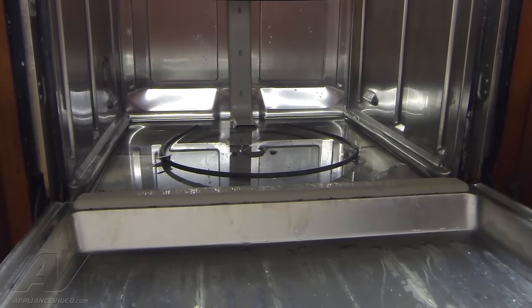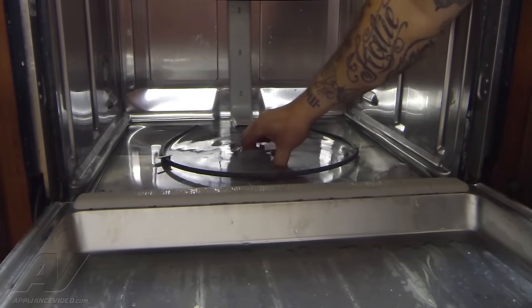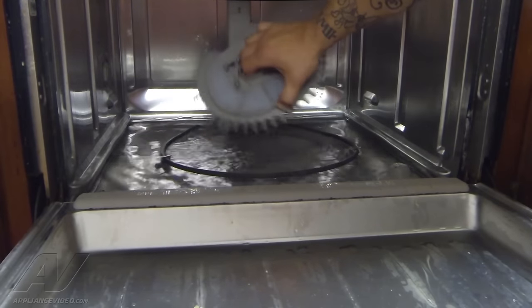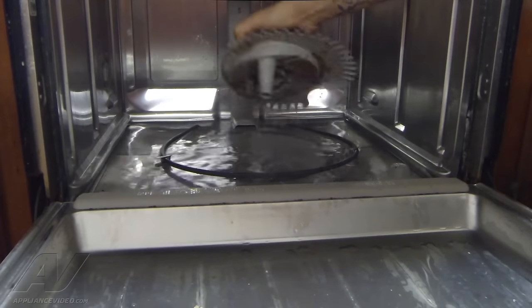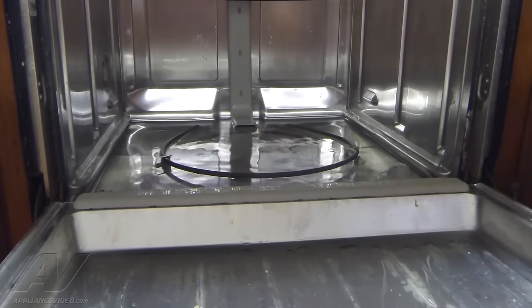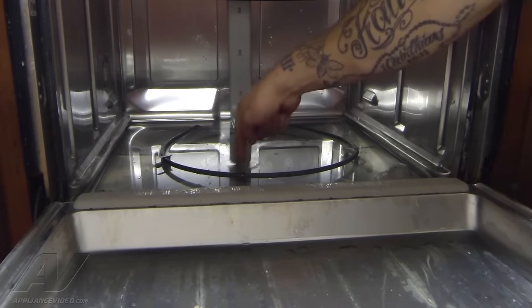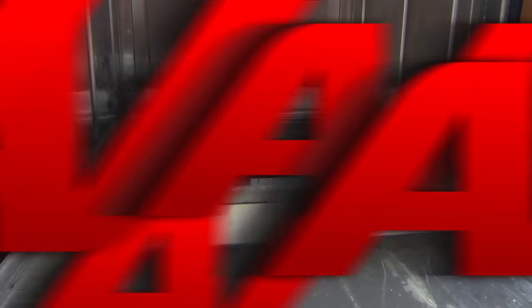Now with those loosened up, we can go ahead and grasp this pump. I'm just going to wiggle it and pull it off. Take that out and set it aside. Now what we're going to do is I'm actually going to shut the dishwasher and hit the cancel button to empty out this water, just to make it easier for me to get down in here where it connects to the sump.